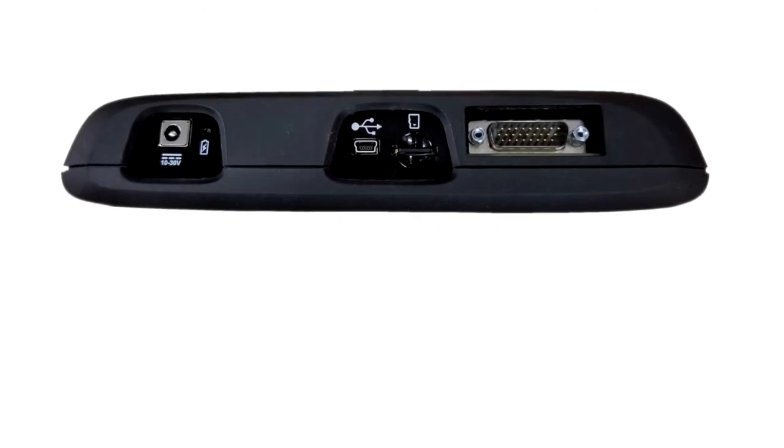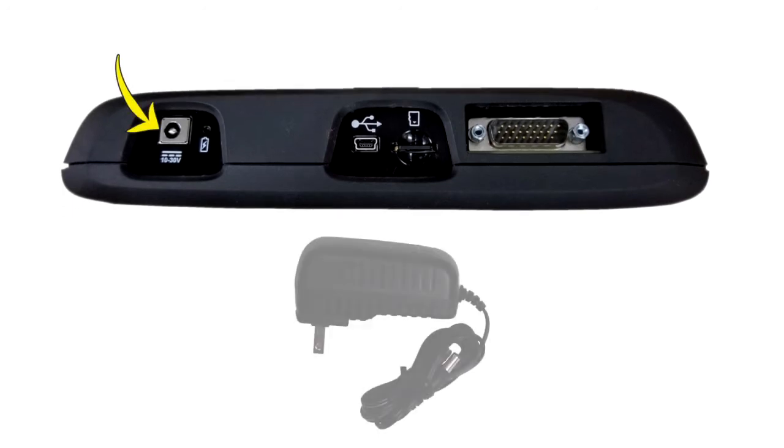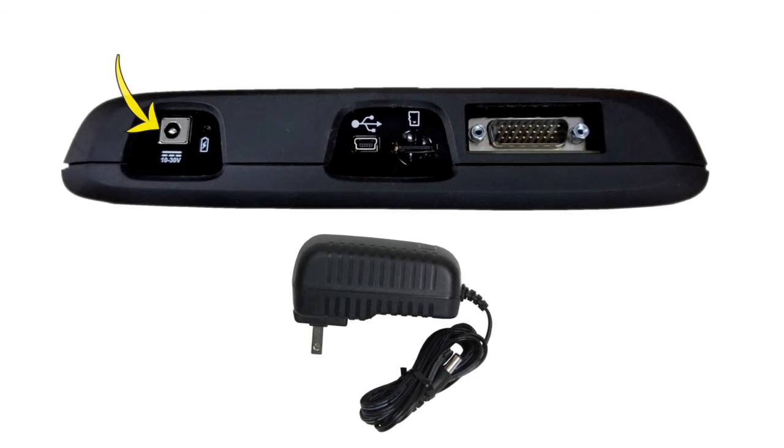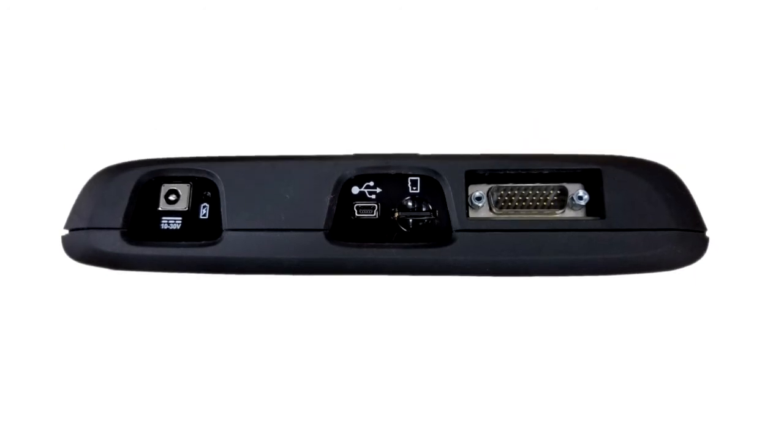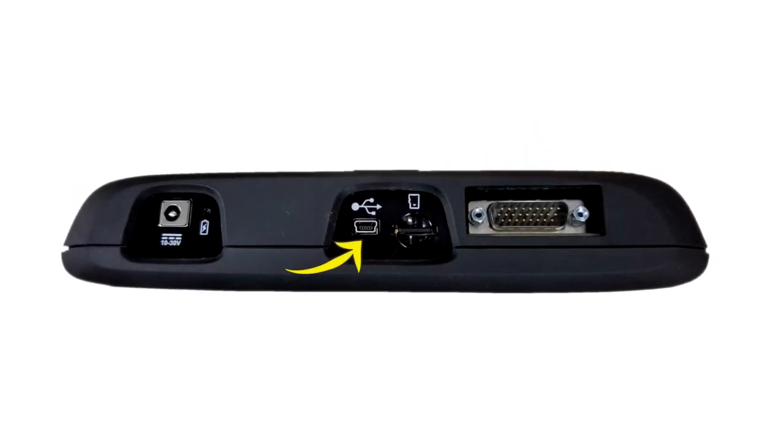The power supply jack is used to connect the AC power supply. Only use the AC power supply provided with the P1000. The USB jack is used to connect the P1000 to a personal computer for transferring saved files and using ShopStream Connect.